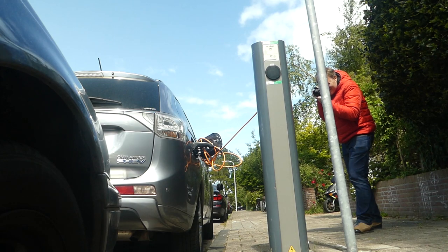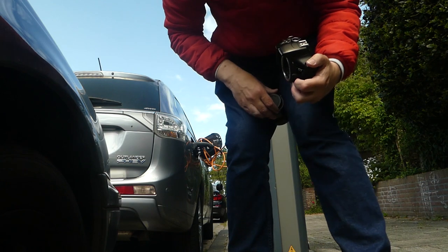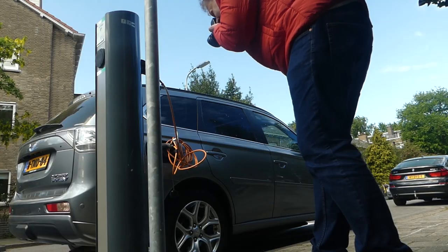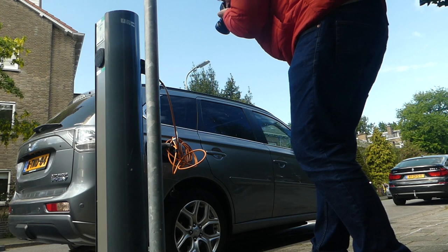Now I'll swap lenses and get some close-ups with the 50mm. I went right down to f/2.2 to blur the background out — the subject in focus will be sharp but everything else will be soft, which is what the 50mm is really good for. It doesn't have image stabilization either. I got a couple of tighter shots showing details of the charger, and I think we're done with this hybrid vehicle.